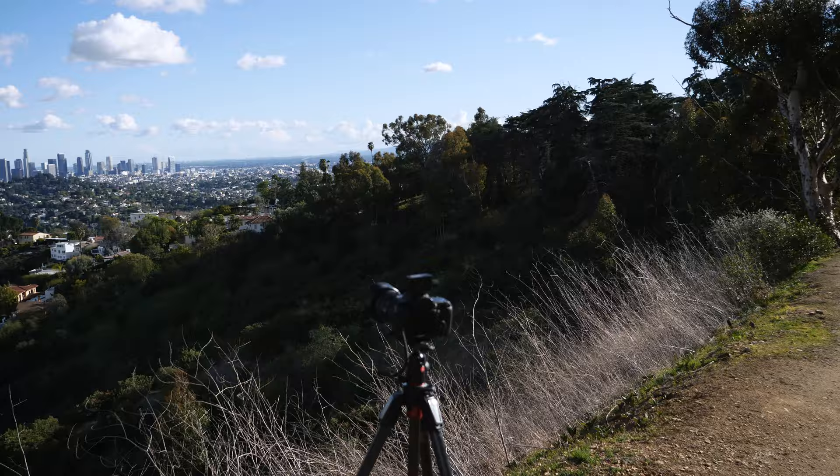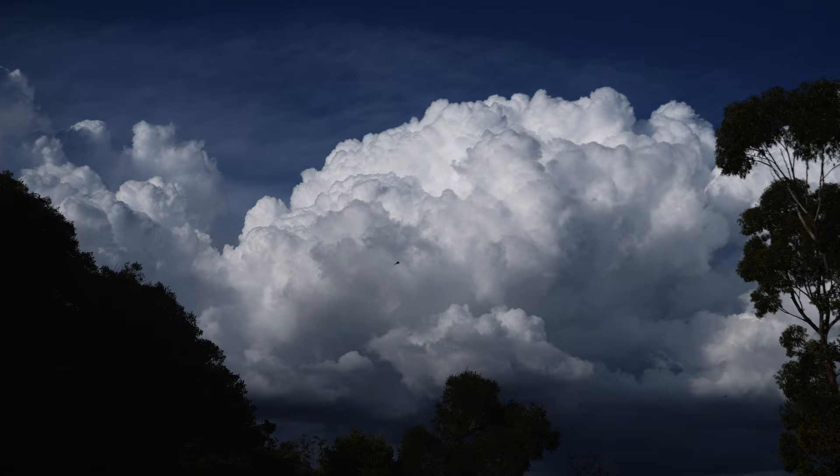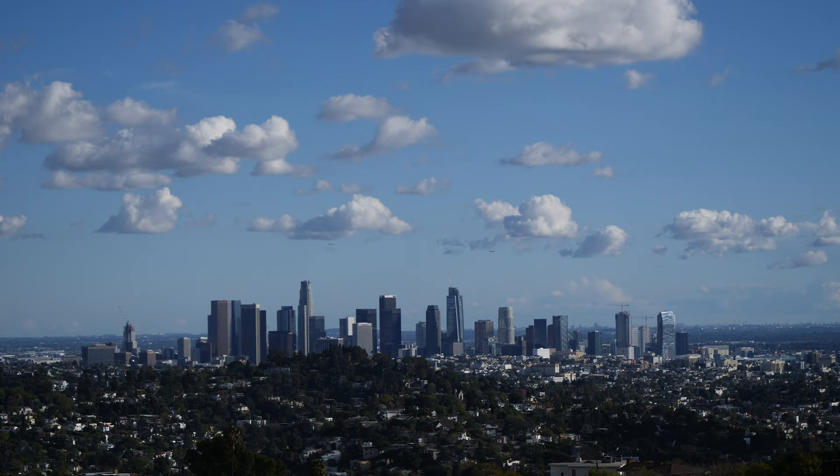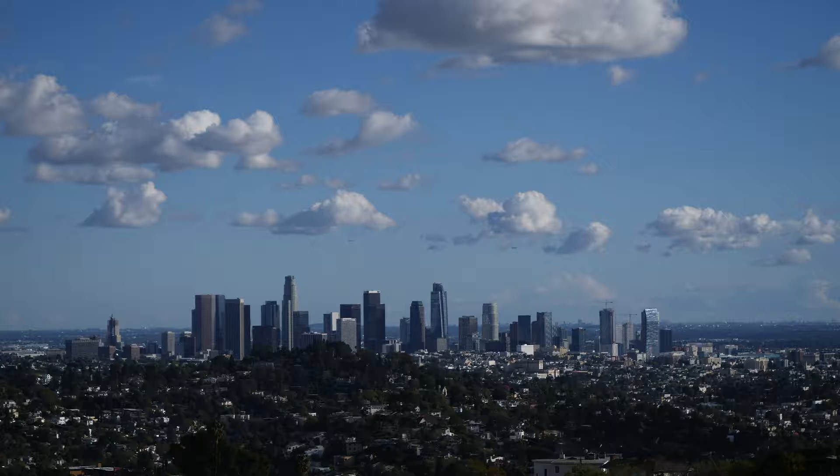I'm right here actually shooting a couple of daytime timelapses because the clouds look amazing. It's super rare in Los Angeles to get those kinds of clouds. So before I shoot the day-to-night, I'm shooting a few daytime timelapses because it looks really cool right now.